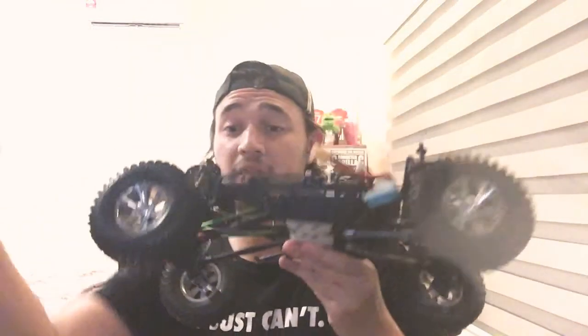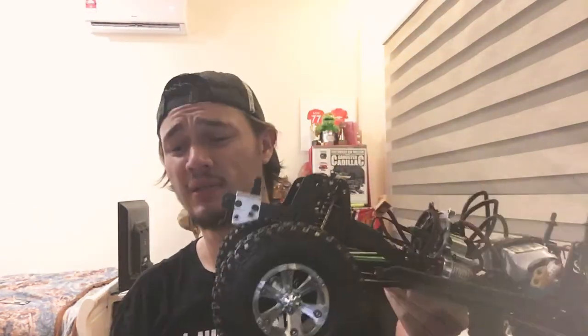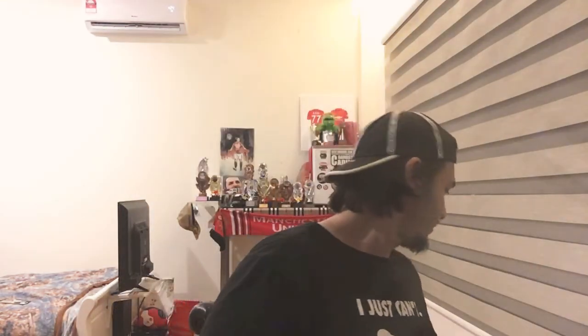If you get this chassis you will be blown away. I've run smaller tires — these are the Hyrax 4.19s — I've run Voodoos on it, and I've run on the Irox. Any tires, any weight — it's amazing.